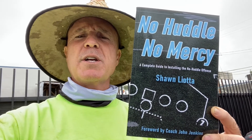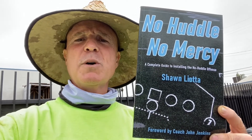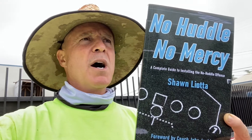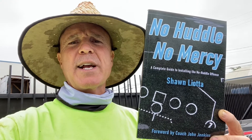I just wanted to share that if you're into self-improving yourself as a football coach, go find this on Amazon. No Huddle, No Mercy by Sean Leota — great guy. This guy's been coaching a lot of years. I heard him on a podcast with Coach Mackey — another great guy, M-C-K-I-E. If you want to run an offense fast and score lots of points, great guys, good stuff.